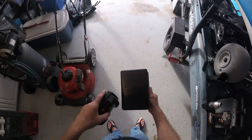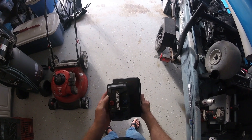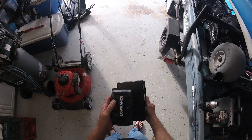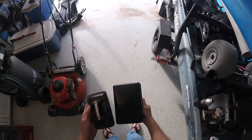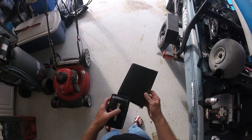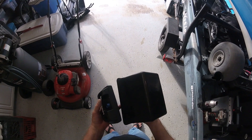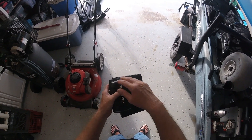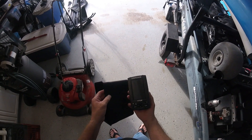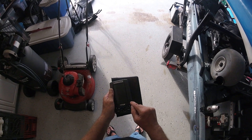I already kind of traced out where I want it — you can kind of see it — and obviously it's going to change as I go. But we're going to give this a go. I'm not going to have the bottom part. I think I'm going to cut the bottom here, so it's only left, right, and above.